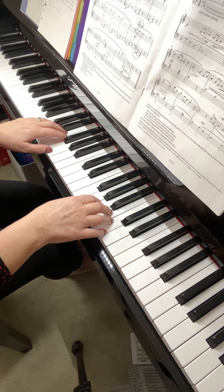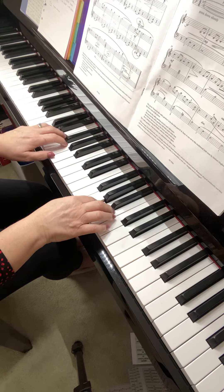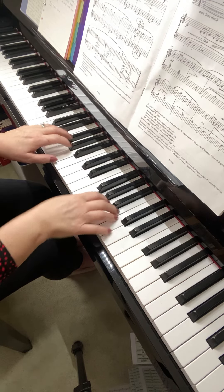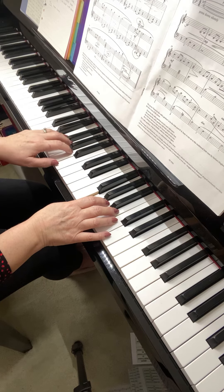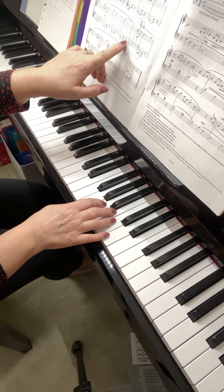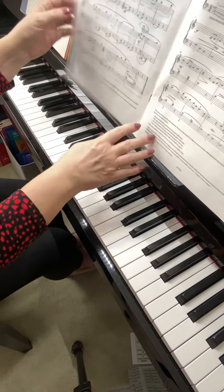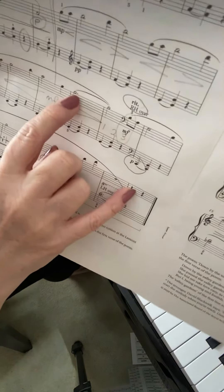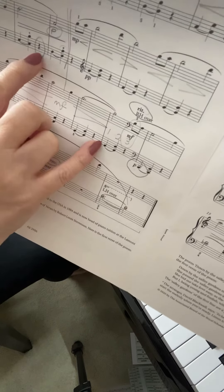Then together — watch the left hand moving up, but the right hand stays on the same note. Do that little rest in the left hand again, the same as in bar seven, so there's a rest there where the right hand is holding. You must make sure that there is a rest there, as well as that one.